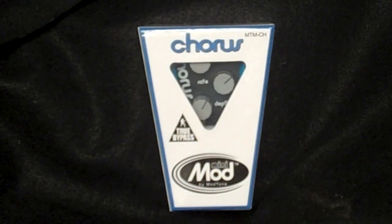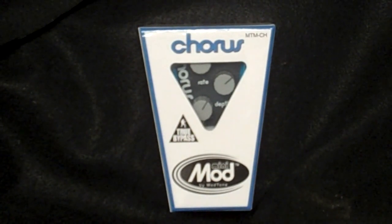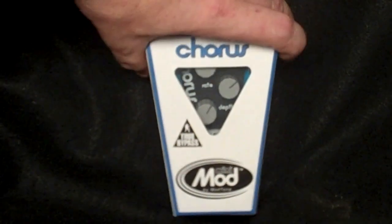What's up everybody? This is Jimmy from Mod Tone. I'm hanging out today showing you one of the new mini mods. There's six in the line, but this one specifically is the MTM-CH Chorus — the MTM-CH Chorus.